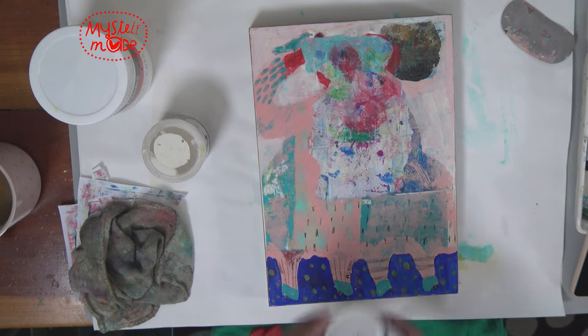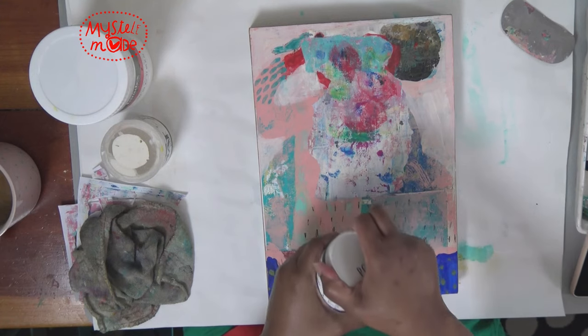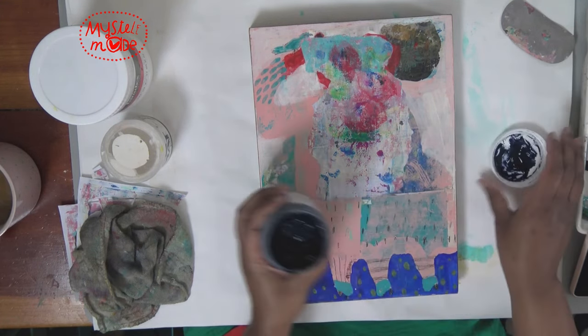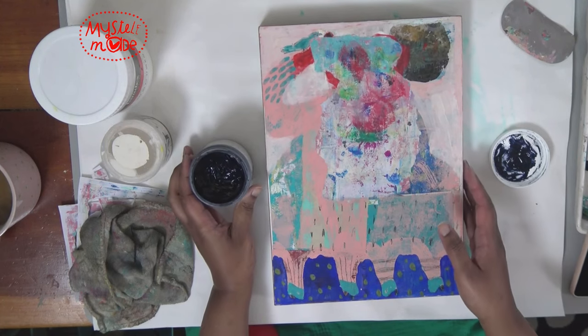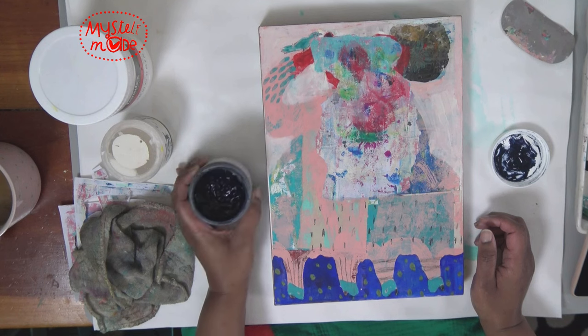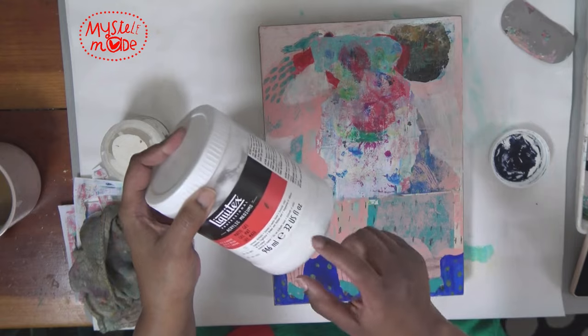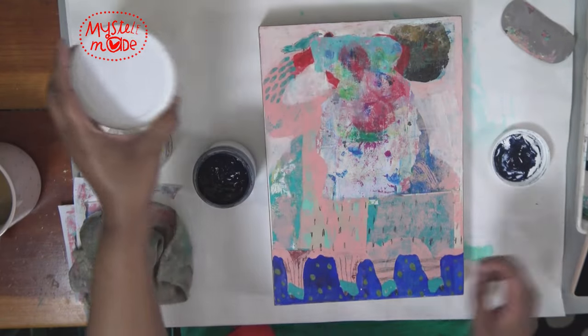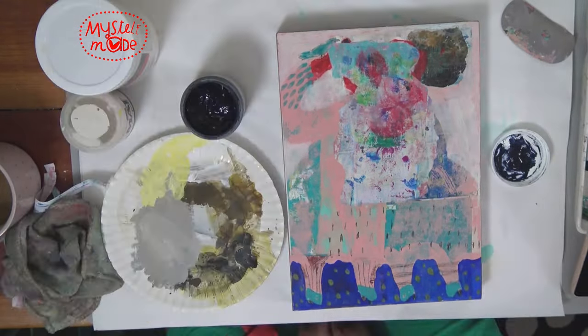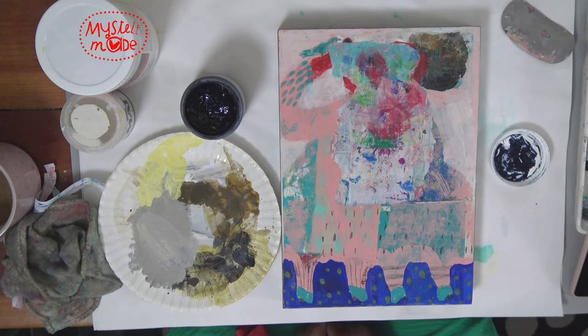For that I'm going to switch to a Golden paint — I love their Payne's Gray. I'm not going to worry about it being matte; it's just regular Payne's Gray so it's got a sheen to it, but I can always go over the whole thing with a coat of matte gel and it'll push it back. Unless I am really in the groove, this is the true pace of how things come together.